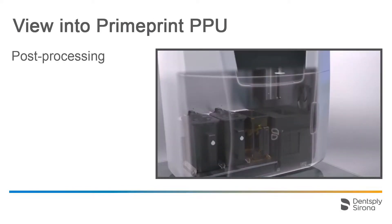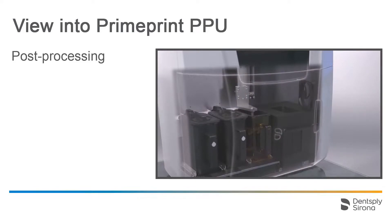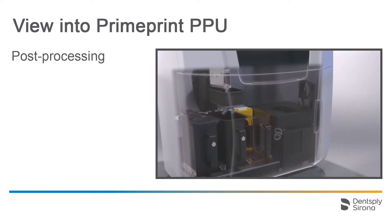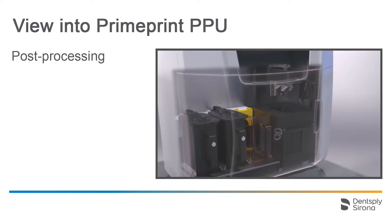Next, we take a look at what happens fully automated inside PrimePrint PPU. A robot arm removes the building platform together with the printed object and places it in the first container for pre-washing, then into the second container for the final wash. Then the printed object is dried. Everything is finally exposed and hardened in the curing chamber with the addition of nitrogen. Finally, the building platform is returned to the transportation container.